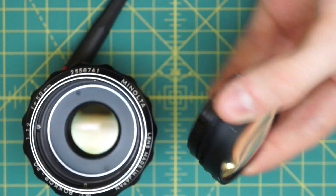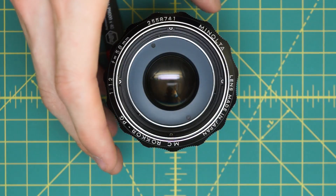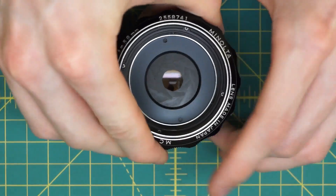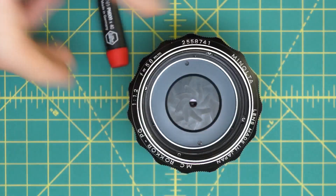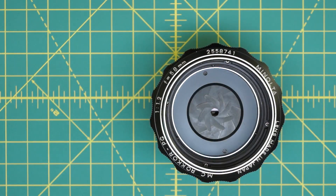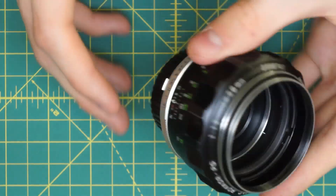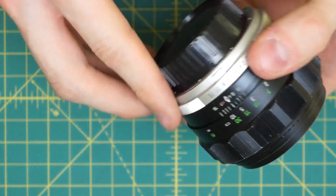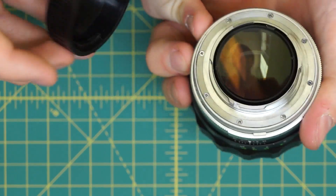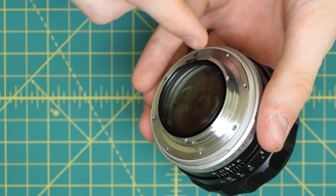Now you can see this huge front glass group and the aperture blades all nicely exposed. If I close it up a little, you can see the nice eight-bladed aperture. If there's only a very minor amount of oil, this is probably all you need to do — just go in with a Q-tip and very carefully clean the oil off the front of the blades only. But for anything more major where the blades aren't moving freely or there's a lot of oil, we need to get access to both sides of the diaphragm, which requires removing the back glass piece as well.